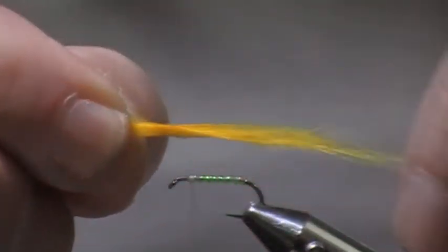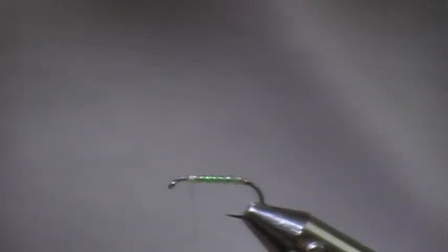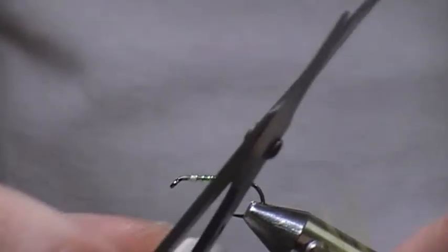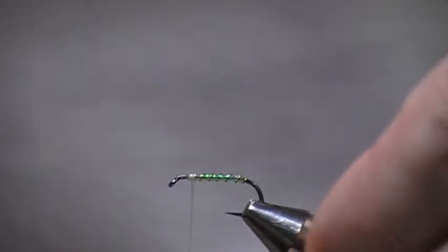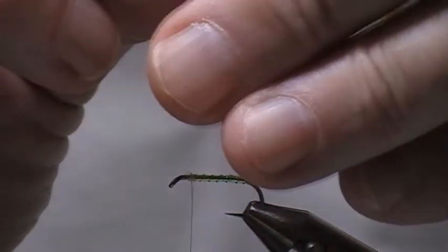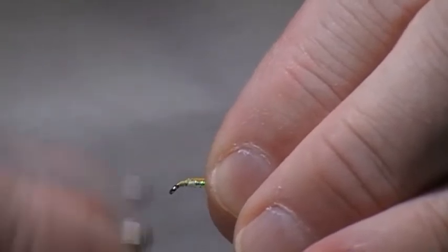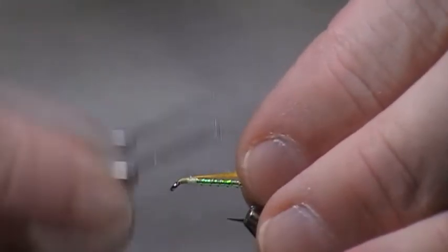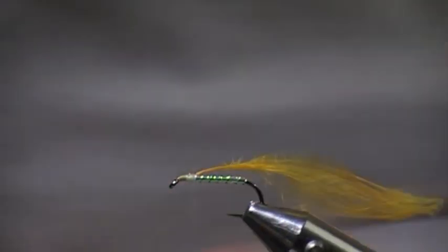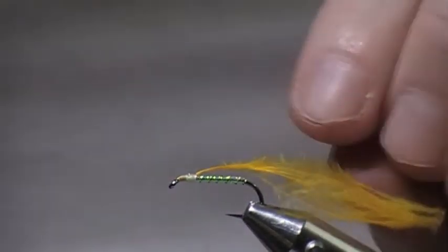You can see there's not many fibres there. I'm going to lick them just to bring them all together, and I'm going to cut the points off so they all stick together. I'm just going to tie them in there. How far back you come — I'm not going to say a quarter of an inch — it's all down to you; depends how much thorax you want.